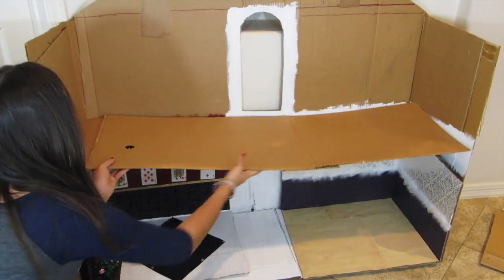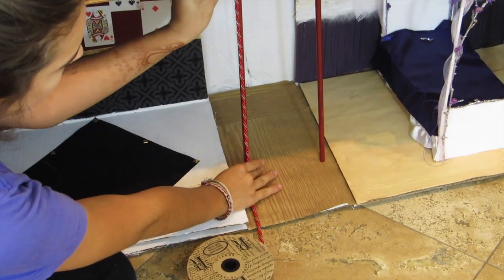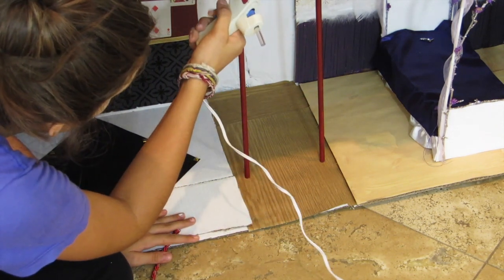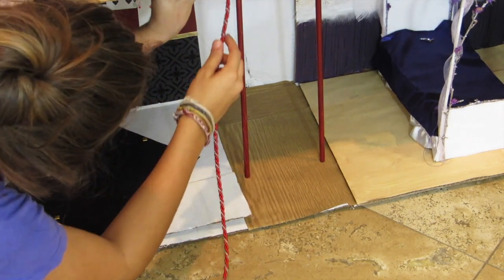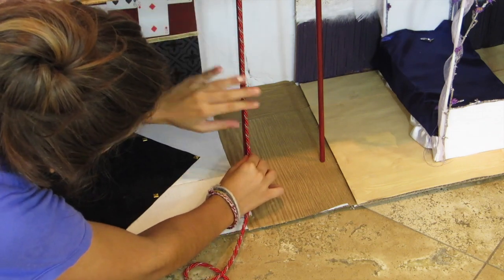Taking that other rectangle, I'm going to glue that on top for a second layer. I took some wooden dowels, glued them down, and painted them red. Now I'm going to cover that with some ribbon. I also added some scrapbooking paper to that little middle section, on the top and bottom, to create a little hallway going out to the door.